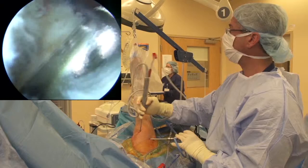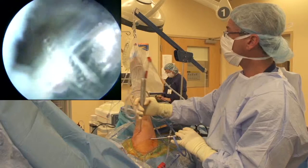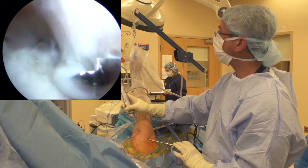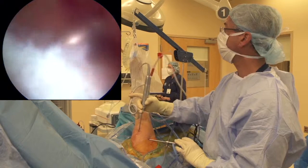I'm going to roughen and prepare this bed. I don't like to decorticate because we do want to have a nice strong construct for our anchor to gain purchase. Now I'm going to do a double row technique, so I like to take out the synovial fold here in the bursa and make it a little bleeding.